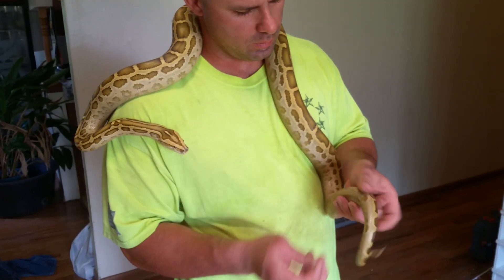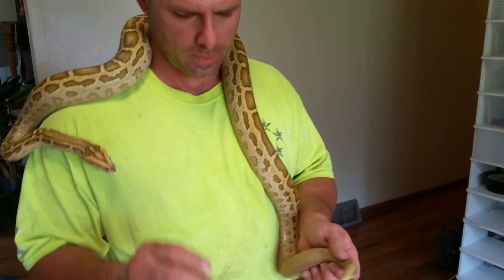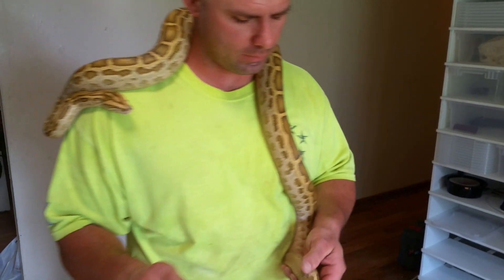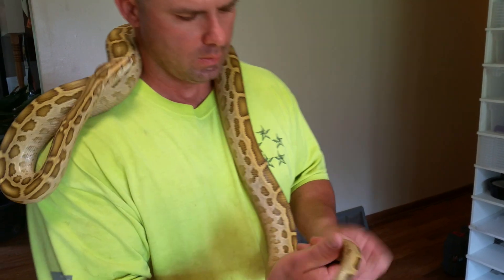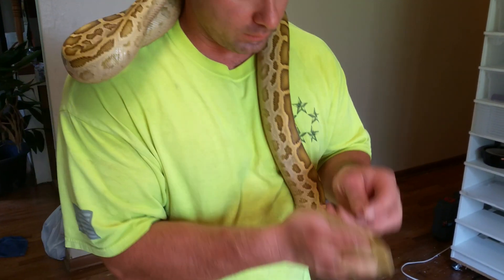What you do is use a little probe kit. I just use a little bitty probe, lube it up with a little bit of Vaseline. Before I do that, I'll wipe it off with hand sanitizer. Then you'll insert the probe into the snake's vent.